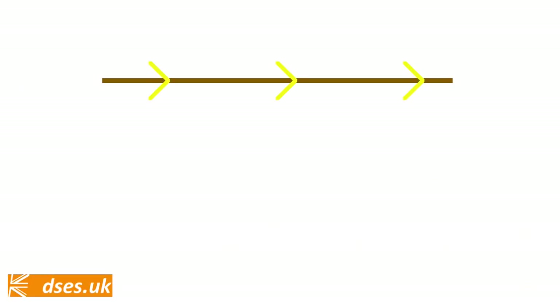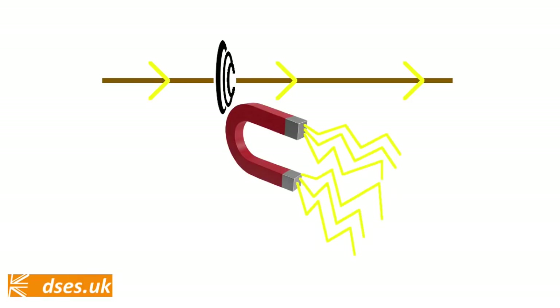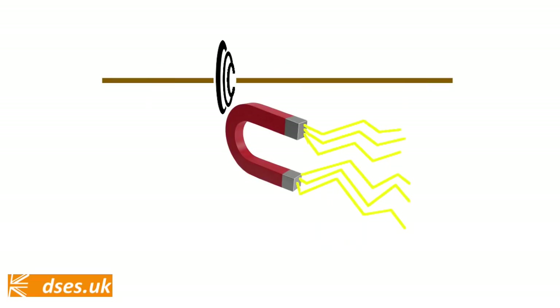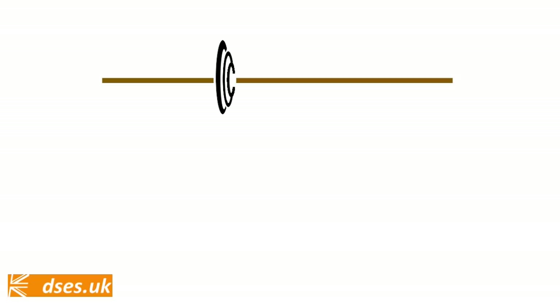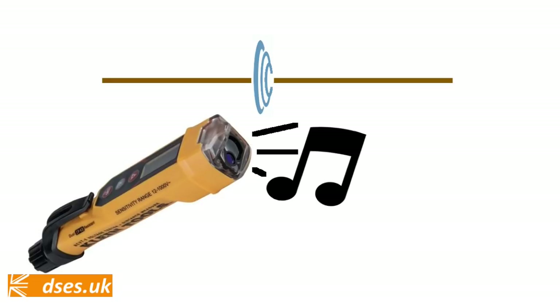When a current passes down a wire, it creates a magnetic field. Many people assume this is what the non-contact device is detecting. But that's not the case, as these things will pick up wiring that's energised where no load is connected, no current is flowing, and no magnetic field is present. Instead, what these things are detecting is the electric field — a field of charged particles that radiates from an energised wire, whether carrying current or not.